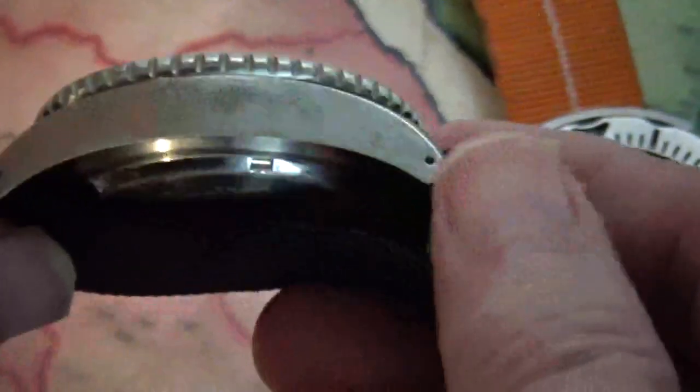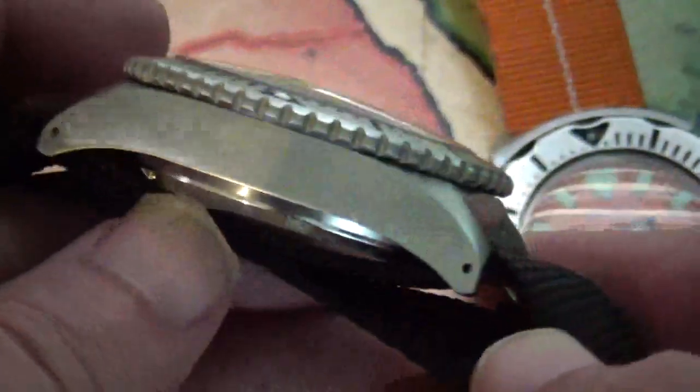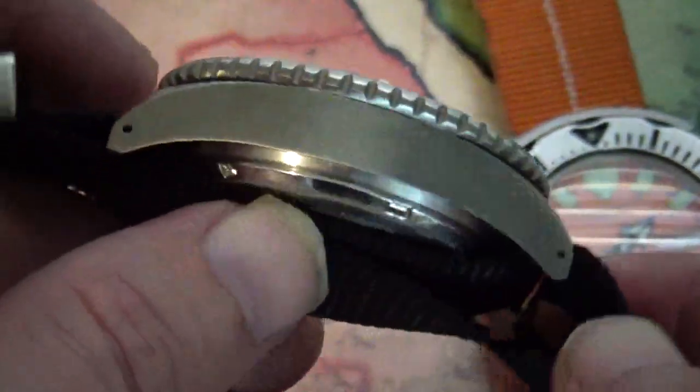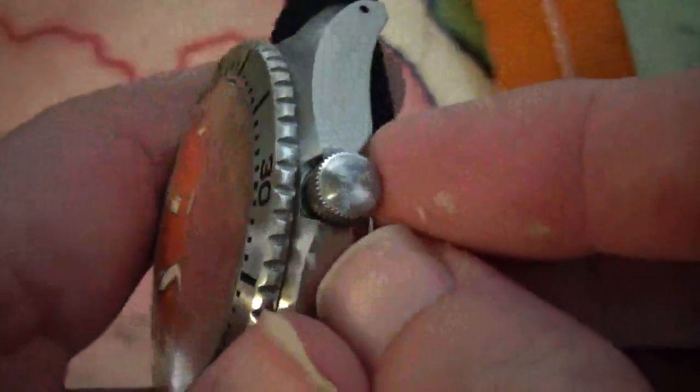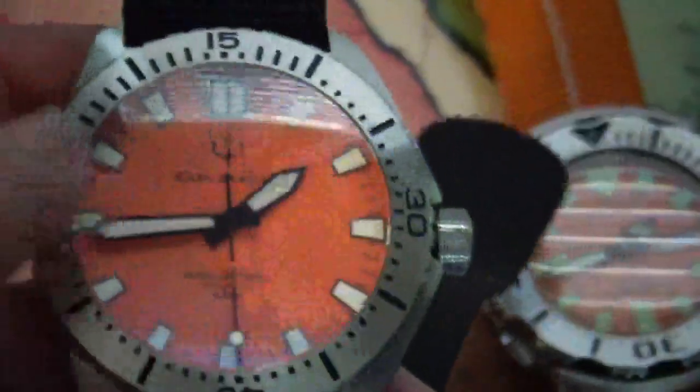The sides are pretty thick — it's got a pretty thick case, about 13 to 14 millimeters thick, which I guess is to house the NH35 movement and maintain water resistance down to 300 meters, so it has to be a little bit thick. Again, you can see the screw-down crown down here.